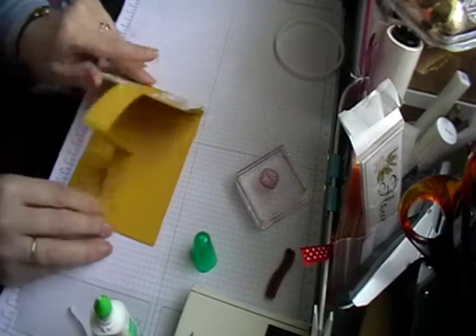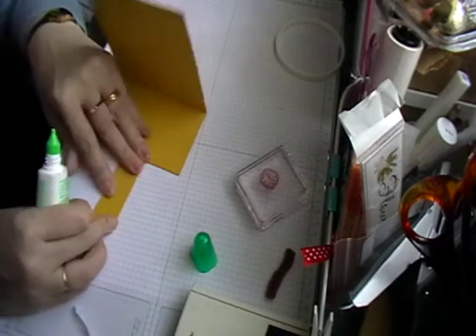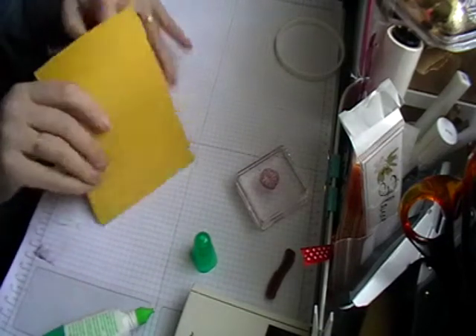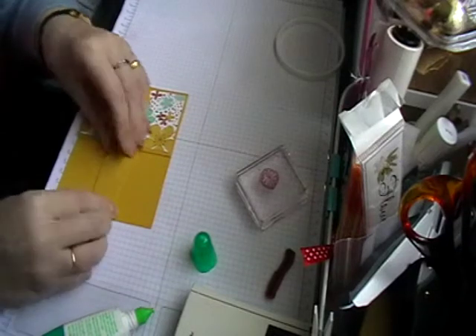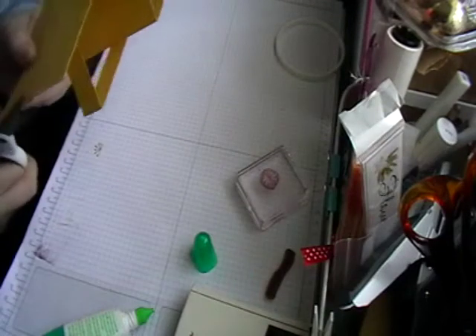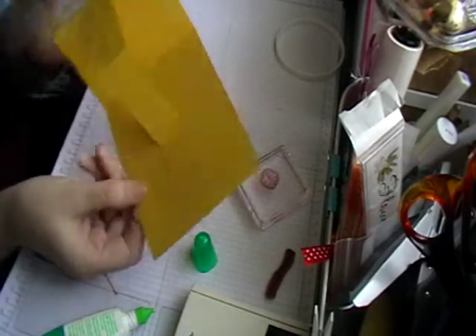Press it down, make sure it's nice and firm, and then just get this little bit here making sure it's all lined up. Glue this bit down and turn it over — or turn it around, whichever way you find easier — and give it a good press. You might find you have a little bit left over so just snip that off. And there's your basic fold for your card — it looks like that.